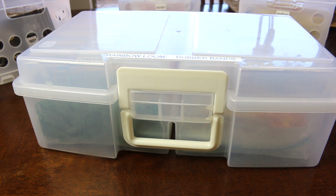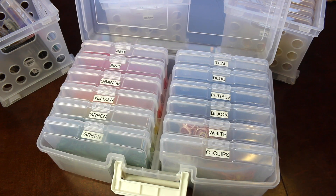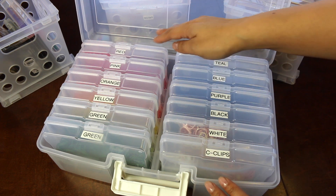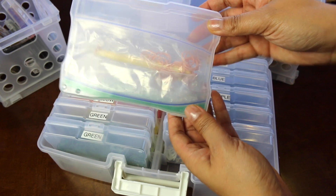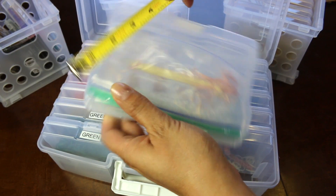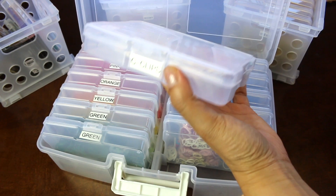This is an Iris large photo keeper with 4x6 photo cases inside. I want to show this to you guys because it is a versatile piece. I use it in about three different types of organizing systems throughout my house. As you can see, inside there are twelve of these clear photo cases. Now this is a 4x6 — the box itself is a little bit larger, about four and a half by six and a half, but the photos that fit inside are four by six.